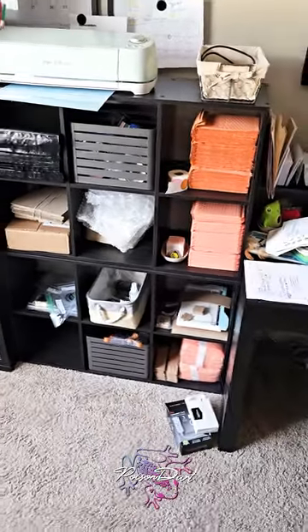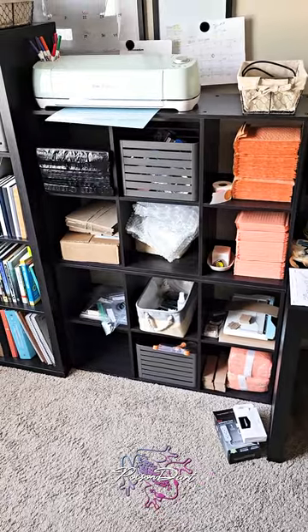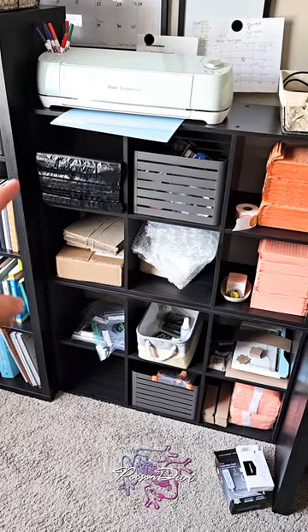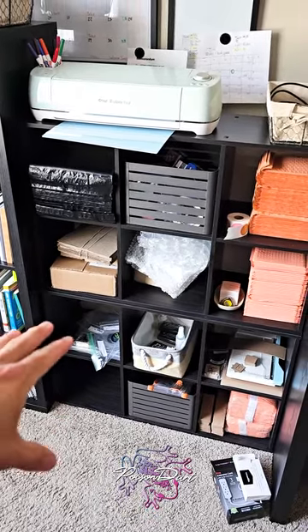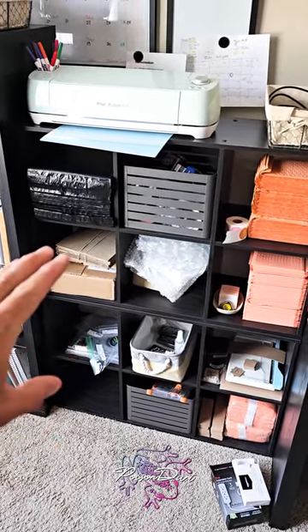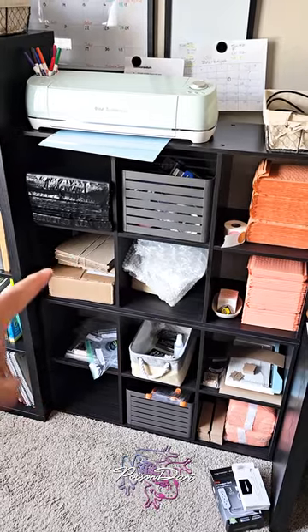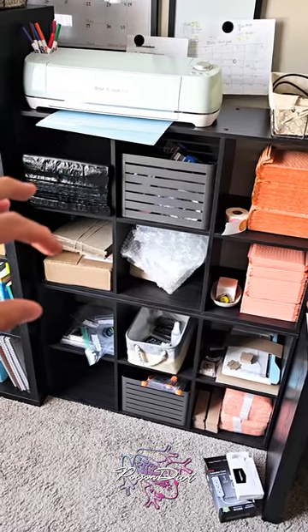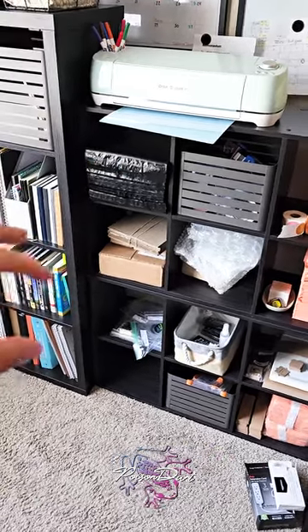Hey guys, Poison Dart Dies here. I'm going to give you a little walkthrough involving my materials, my equipment, my workstation, and where I keep all my extra materials. This is a new little addition to our office — it's kind of our little distribution center. I've got my stuff on the left side; it's not done yet, but I'll have my stickers, stamps, boxes, spacers, and bubble mailers over there.